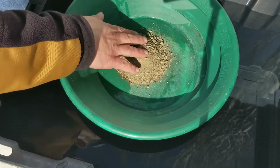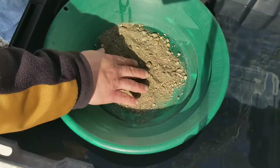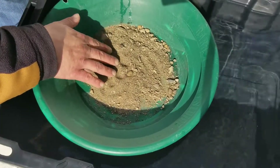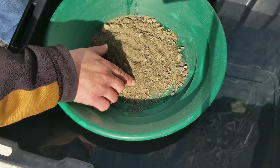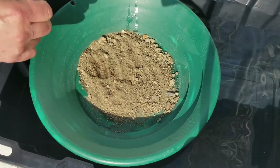At first glance that's pretty dirty. Not very many big rocks, which is good. No visible gold right now, but — oh, what's that right there? Anyways, let's get this wet and work it up.